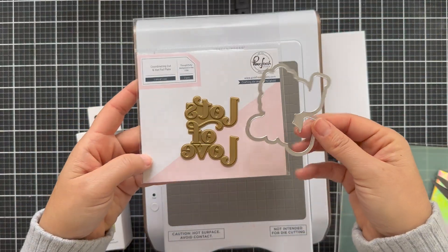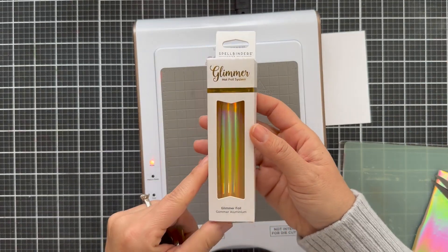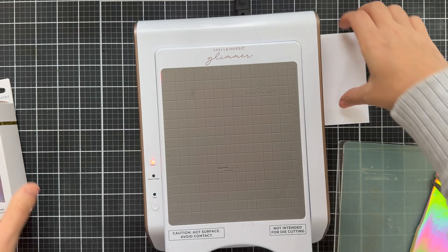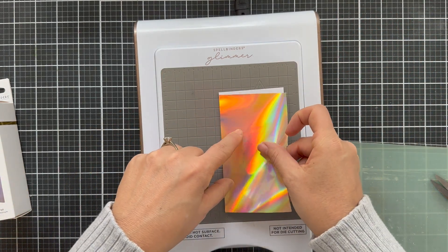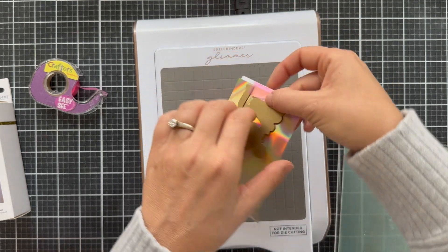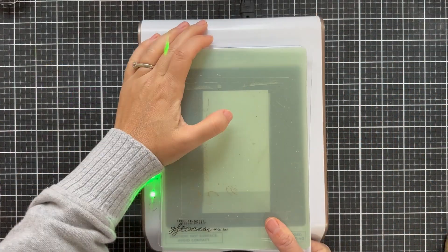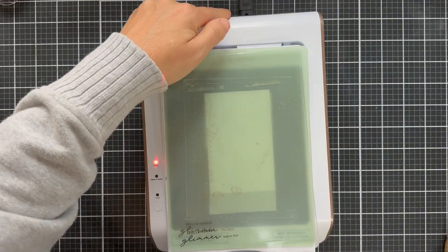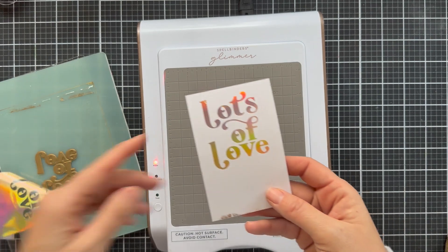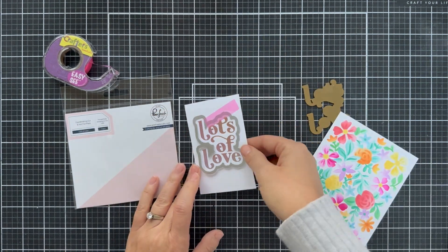So there you have that blended background. Now for a sentiment I'm using the Lots of Love hot foil plate along with the coordinating die. I'm going to be using this — I think it's Aura — on some hammer mill cardstock. I put down that Lots of Love hot foil plate, tape it down with some EZC tape, flip it over, and just let it cook. Let it get nice and hot and toasty, sit for about a minute, and then you take it through your die cutting machine. Sometimes it works and sometimes it just doesn't, but when it does it knocks your socks right off. I'm going to take that coordinating die and cut out the sentiment.